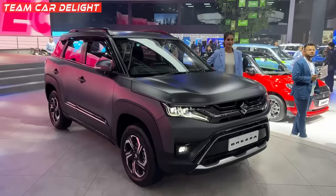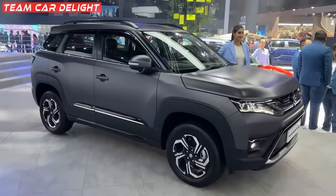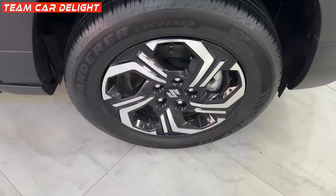Here you can see the side look. You can get a 1.5-litre petrol engine — 4-cylinder naturally aspirated — with manual and torque converter automatic gearbox available. It looks like a big size compact SUV. There is a lot of wheel arch cladding and side body cladding. Here you can get waistline molding and side skirting. You can get 17-inch alloy wheels, with front disc brakes and rear drum brakes.